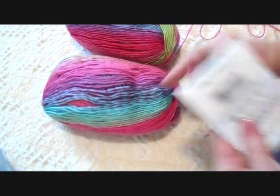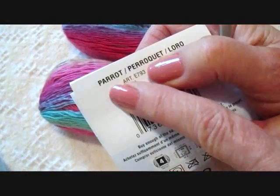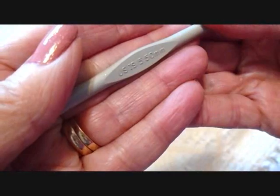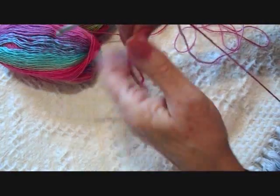To make this neck accessory, I'm going to use Red Heart Boutique Unforgettable in the color Parrot, and a 5.5 mm crochet hook. Because this yarn is very fine, I'm going to work with two strands.